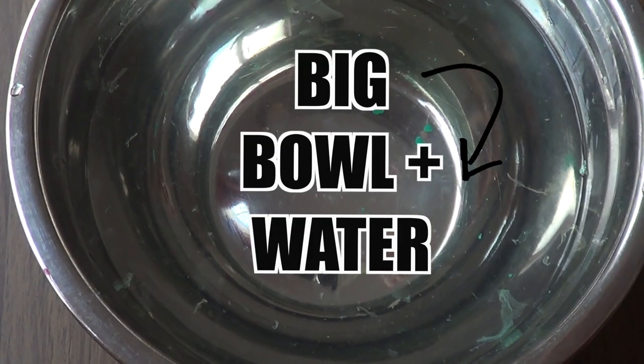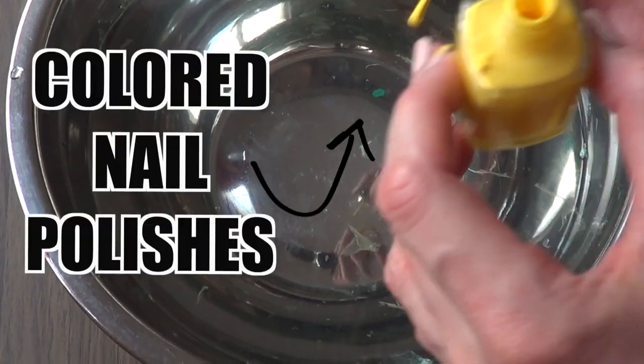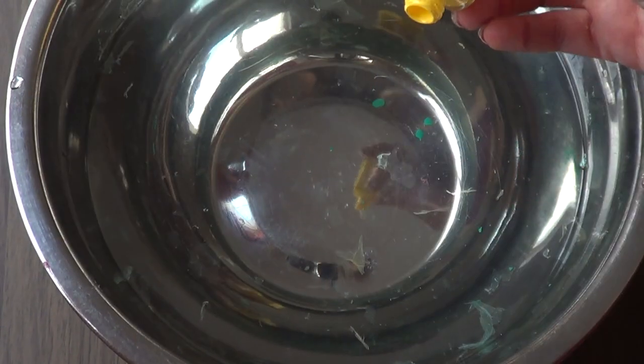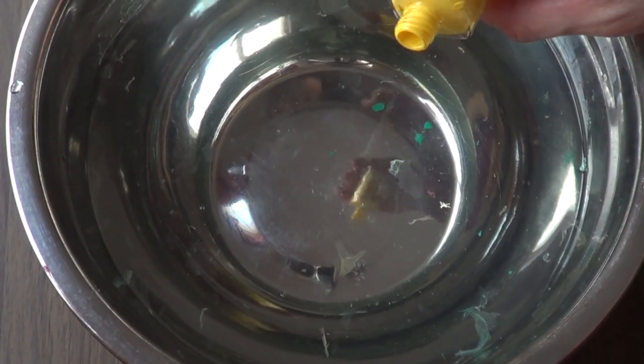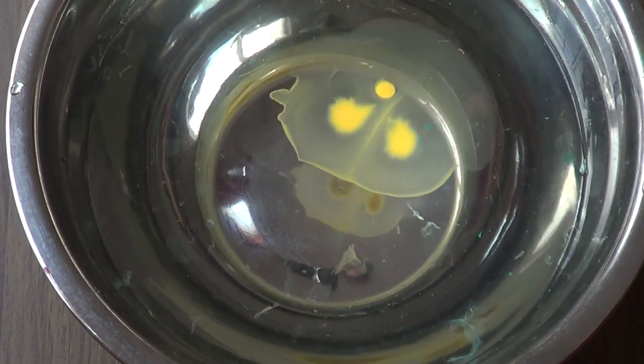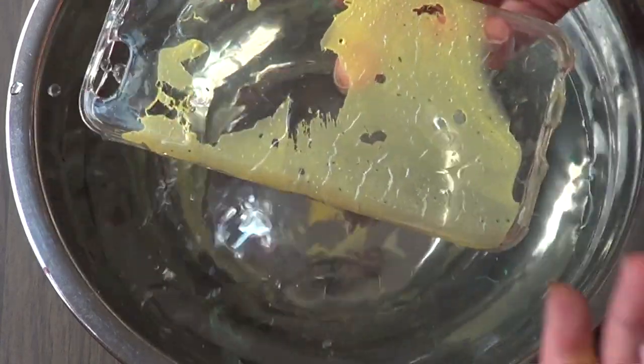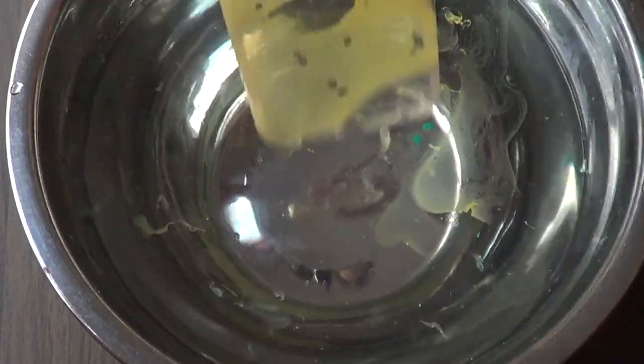Once I've done that, I'm just going to take a big bowl and some water and I'm going to be working with a lot of nail polishes. I'm using a few colors and I'm going to be dropping a few drops of nail polish, and once my drop expands, that's when I'm going to soak my phone case in the water.